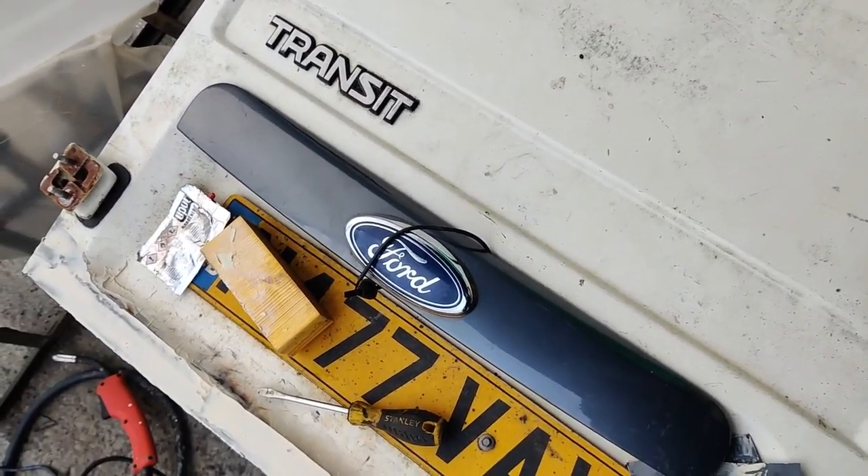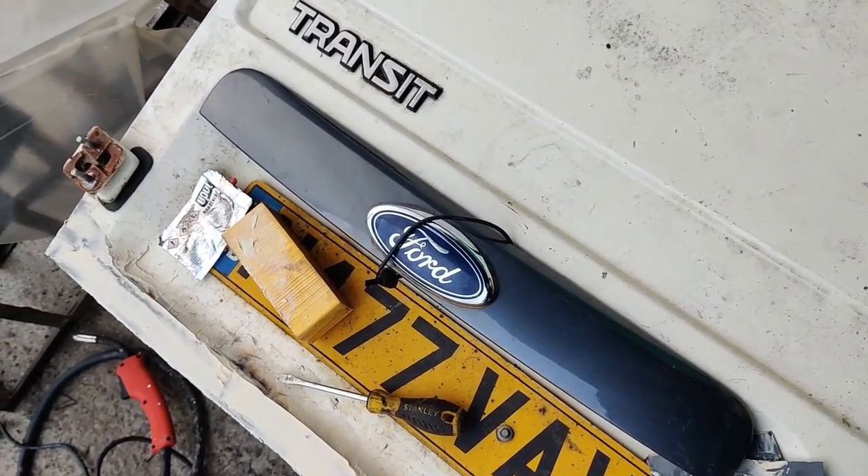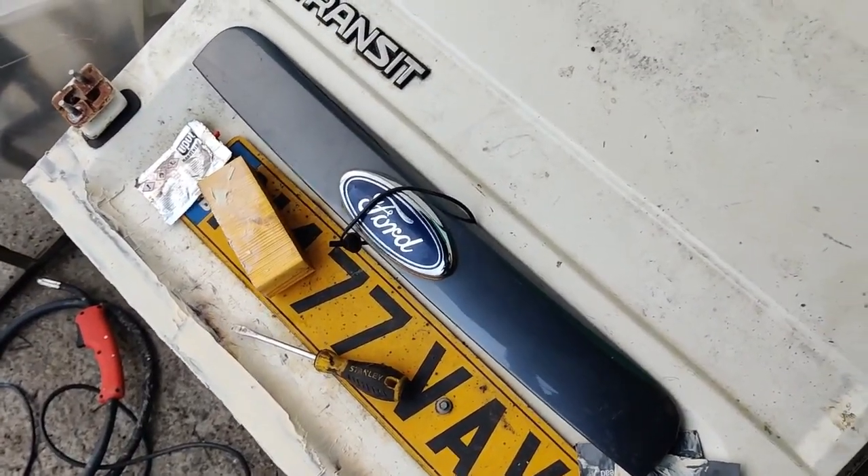Took some digging, but obviously it was in plain sight and I'd overlooked it about 25 times.